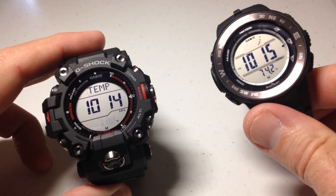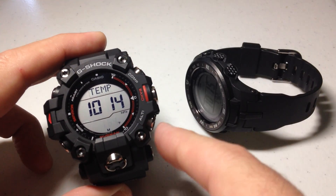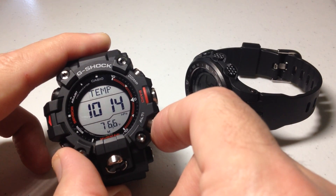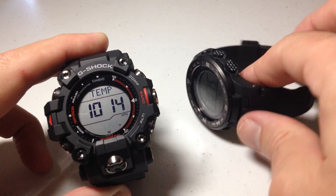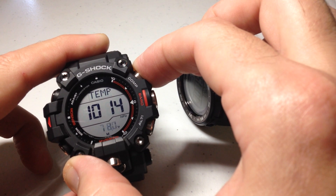Now I'm going to set it the same as this one. If you press the compass button, it will move your value down. If you press the altimeter button, it will move your value up. So 74.2 is what I'm trying to get it to.